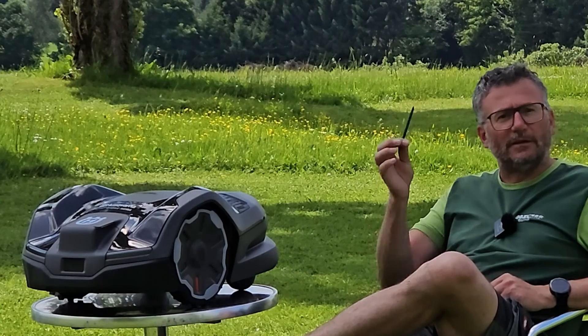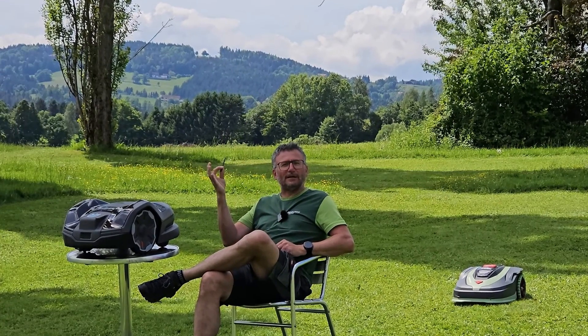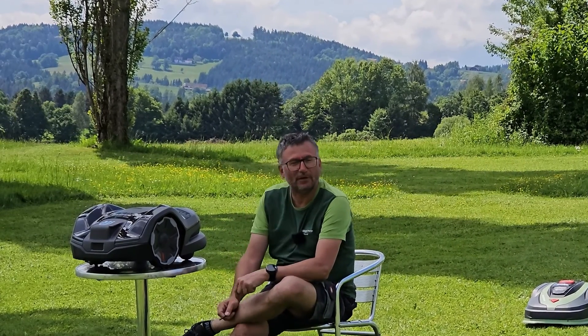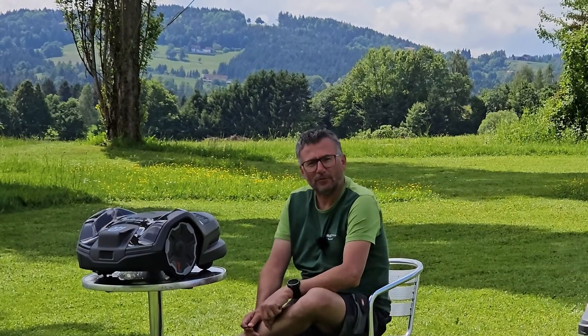First and foremost, the most important thing — what do I always hold? Yes, this is a Bluetooth stick for starting and stopping the video recording, because I actually do everything completely on my own without any assistance. There is a camera on a tripod in front of me, and that stick is used to turn recording on and off.